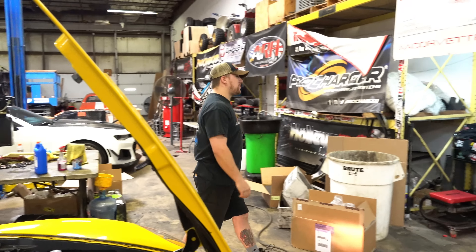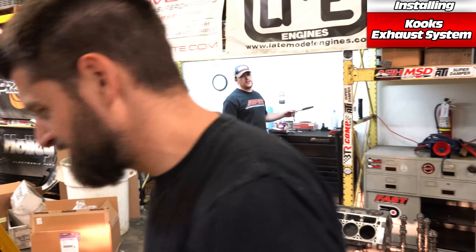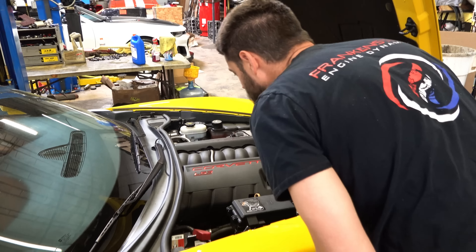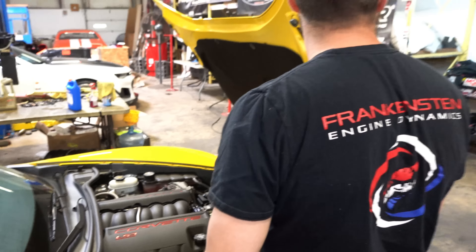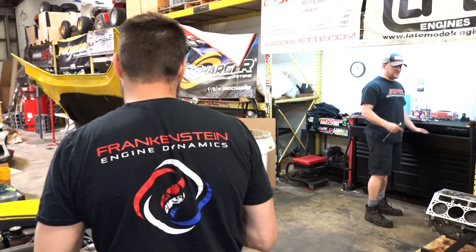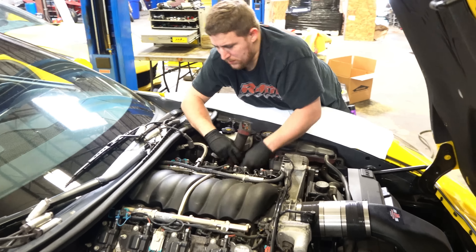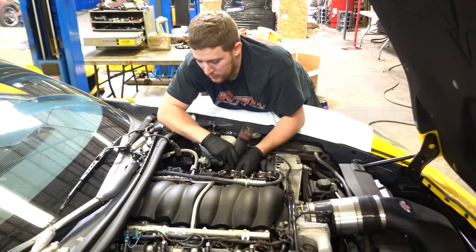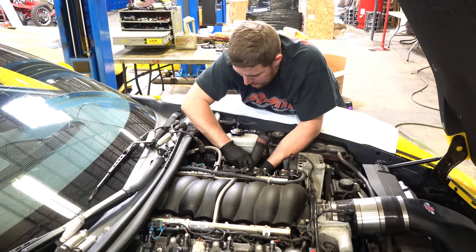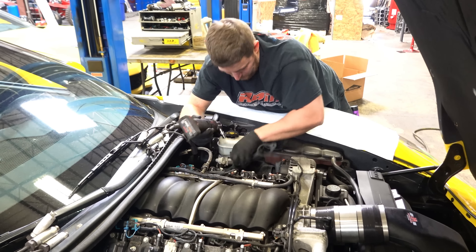We're taking off the Texas Speed headers and putting Cook's on it. Why? Because these are rusting, and they're like completely scraped off because he bottoms out so much — like the collector area. Are you doing just headers or a full exhaust? Obviously a full Cook's system, because it has a whole Texas Speed system on it.